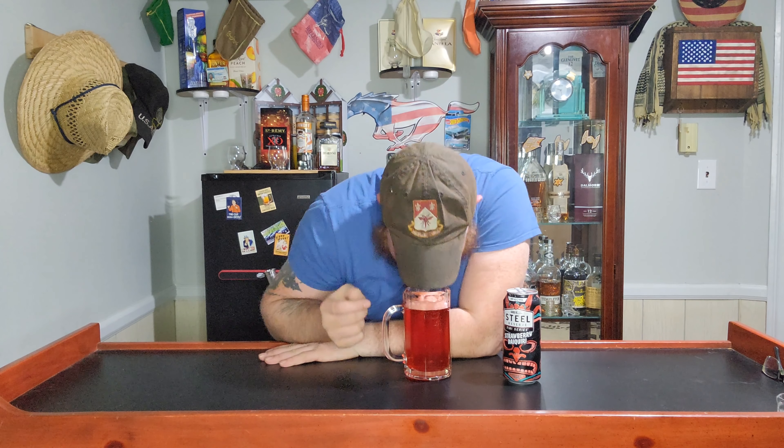It smells like the little candies — the little strawberry candies with the cream inside. Yeah, like those candies you can't buy anywhere; they're just at an old person's house for some reason.